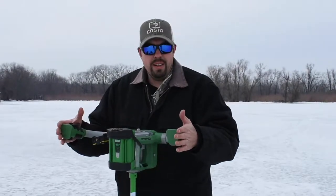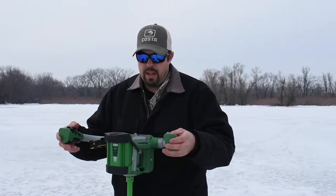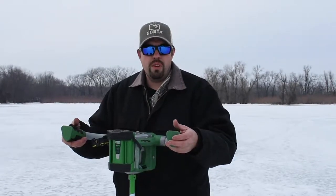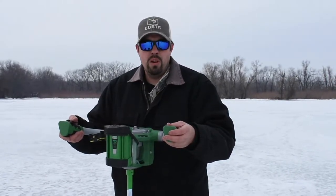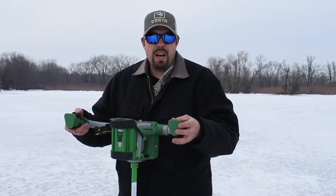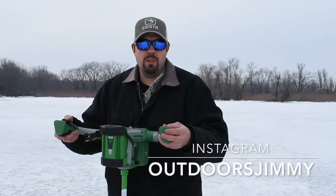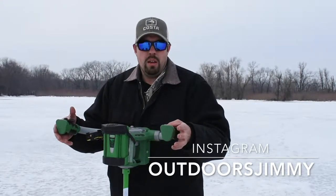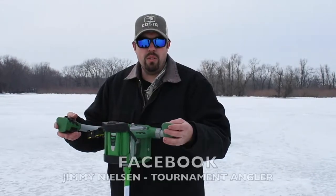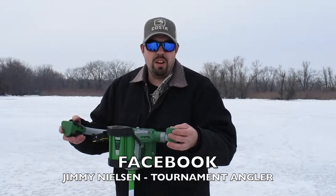That's my review on it — I give it five stars, I absolutely love this thing. I'd recommend you get out and try one if you can, or just go out and purchase one. Follow me on Instagram and Facebook. I'll have more videos to come on YouTube with more product reviews on just about anything fishing-related. I'll see you next time. Tight lines, my friends.